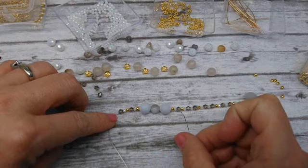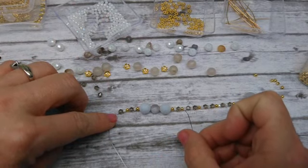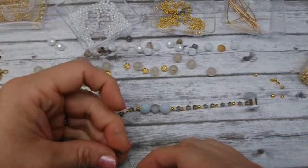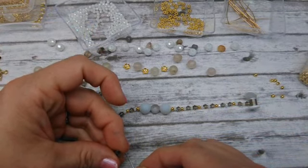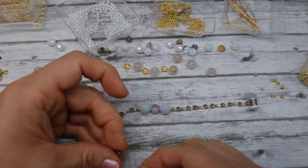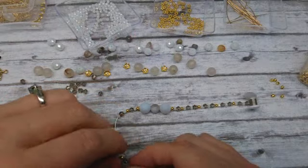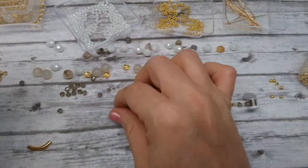Spacer, rondelle, bicone, spacer, rondelle, bicone, rondelle, bicone, spacer. I'm just repeating the pattern backwards on the other half of the bracelet so it turns out even — but it's kind of hard to keep track of where I am and watch this bug.